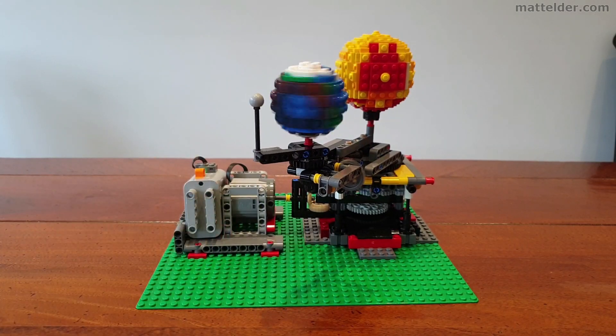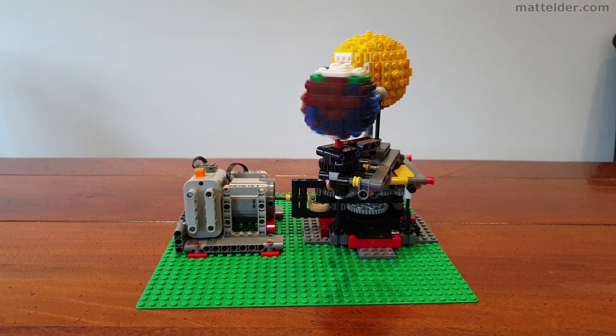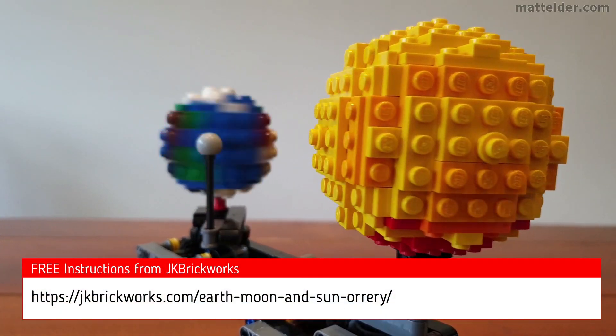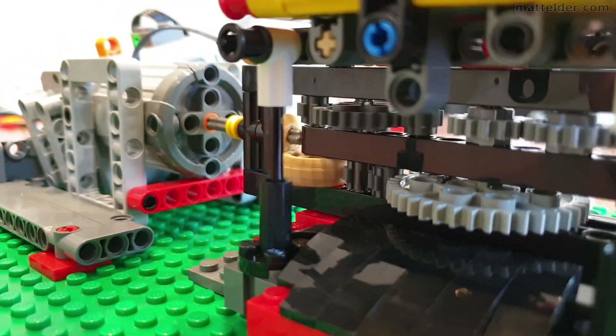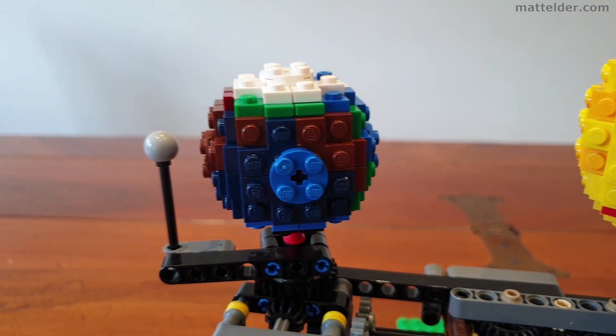G'day everyone, Matt Elder of Family Bricks. In today's video we are going to review this Lego Orrery of the Sun, Moon and Earth by Jason Allerman. Instructions for this are freely available from JK Brickworks. We will cover some of the gearing, key parts and slight modifications we have had to make to get it working from the limited parts we have in our collection.